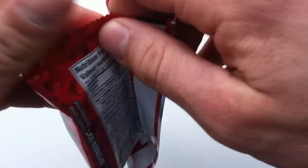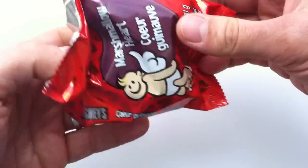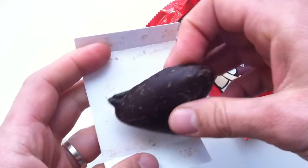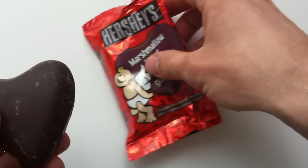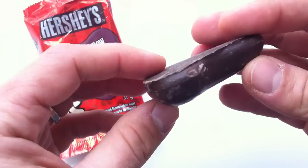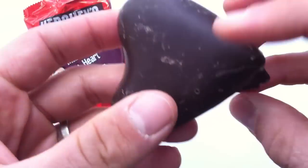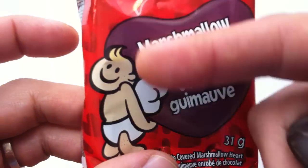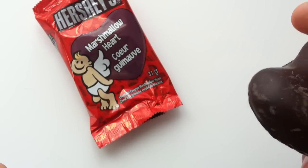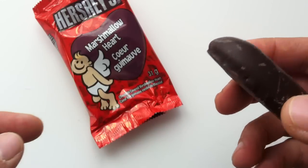The packaging is fine — nicer than the marshmallow egg. Hershey's Marshmallow Heart. It's a heart-shaped — sort of. A little deformed, but that's okay. Flat bottom, puffy marshmallow. It's not cracked — that's nice. Why is Cupid carrying the heart? I mean, maybe it's a metaphor for something. Shouldn't he have his bow and arrow? Anyway, very happy little Cupid there. Let's give it a try.